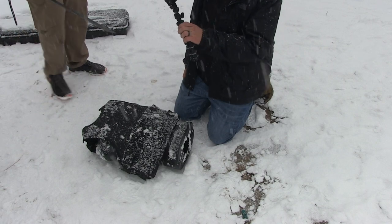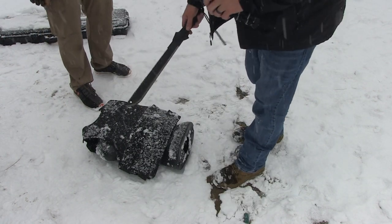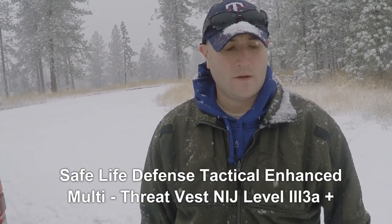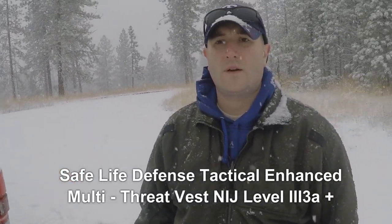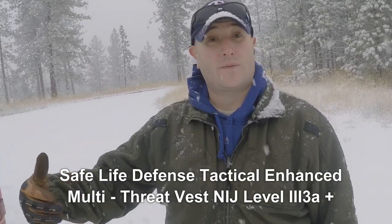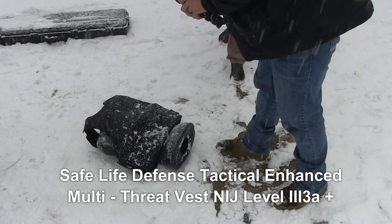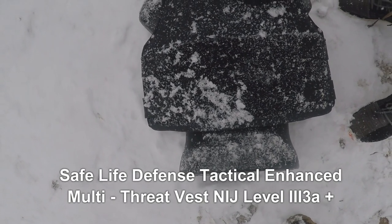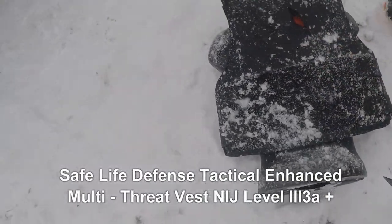We've got the vest on our dummy and we've got a machete — a tactical machete with a saw on it. Thinking about edge weapon attacks, we've seen that a few times recently; in Chicago a sergeant got stabbed and the vest saved him. We want to see what our vests can do to prevent that. I get to jump on you with the machete — it looks like it might slice the fabric a little bit, but that's it. Didn't even make it through.